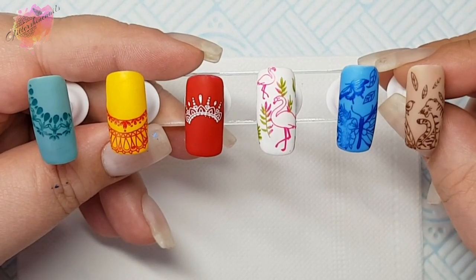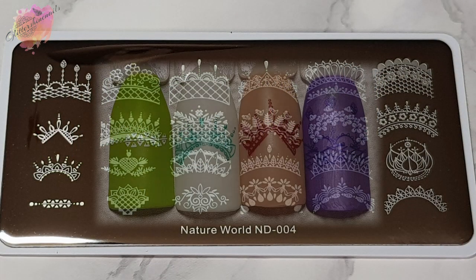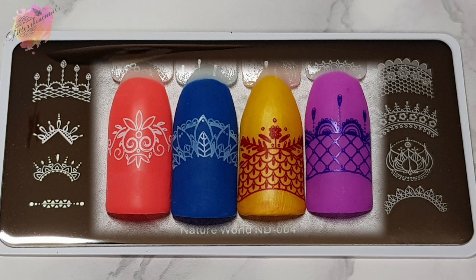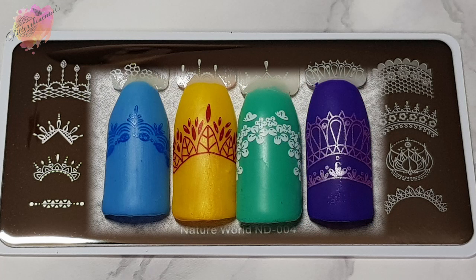So let's move on to the photo swatches and manis that I've created from these two Nature World stamping plates from Nicole Diary. ND004 is absolutely stunning. In total there are 24 designs, which I call jewellery designs. With designs like these you can place them at the top of the nail, halfway down, or even turn them upside down and use them as French mani designs. There are a couple of designs which you can use in the middle of the nail, and for these swatches I've placed them all in the middle so you get to see most of the image. I'm intrigued to add these designs to some manis — they will add something different, even if it's just on the ring finger.